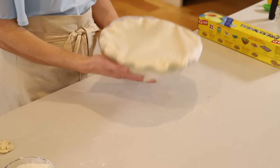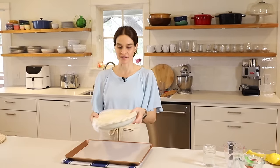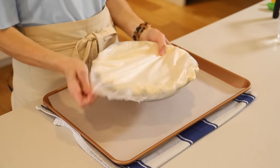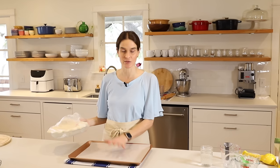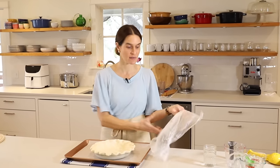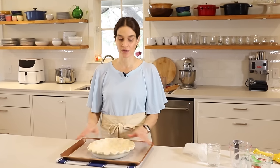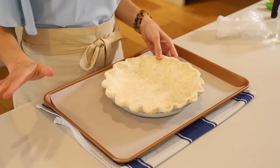Now it's time to bake the crust. I took it out of the freezer and we'll just unwrap it — I have it here on a parchment-lined baking sheet. I always bake pies on a parchment-lined baking sheet because even if there is no filling in the pie, butter from the edges can leak over. Otherwise, that's going to go into your oven and be a real mess to clean up.